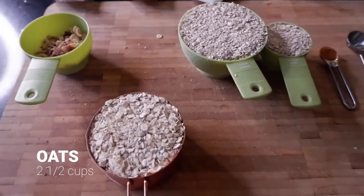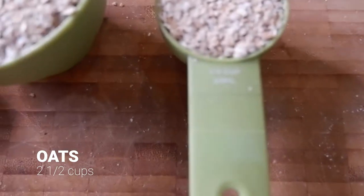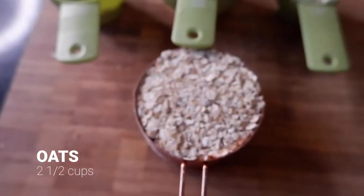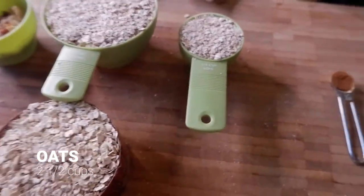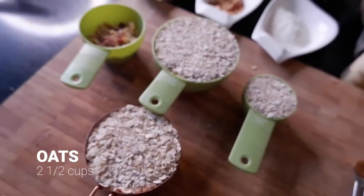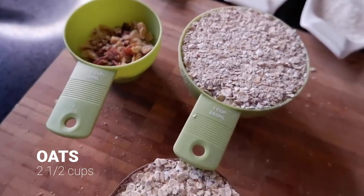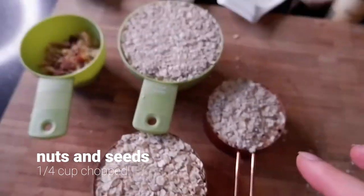Now we got all these ingredients ready. The recipe says one and a quarter cups of oats, but I want to double the size because I eat this granola very fast — it's so delicious. So I'm going to make double, which is two and a half cups of oats.